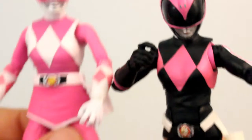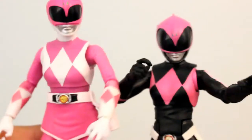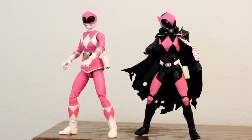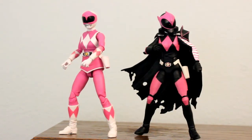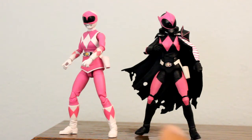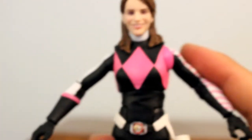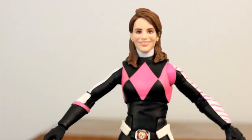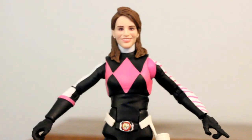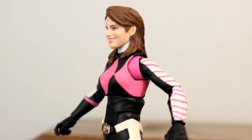Here's what she looks like next to the Kimberly figure — the normal Lightning Collection figure. Looks way more scary. You can see this Kimberly is a little taller than Ranger Slayer, even with her bent knees for posing. If we try putting the Kimberly head on Ranger Slayer, she automatically looks way more friendly with the helmet off. It doesn't look like it matches character-wise — Kimberly looks a little too smiley for this dark costume.